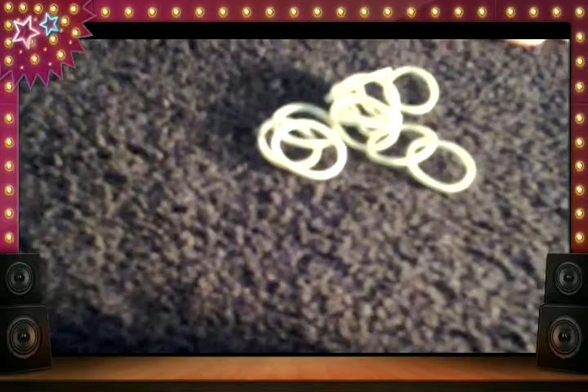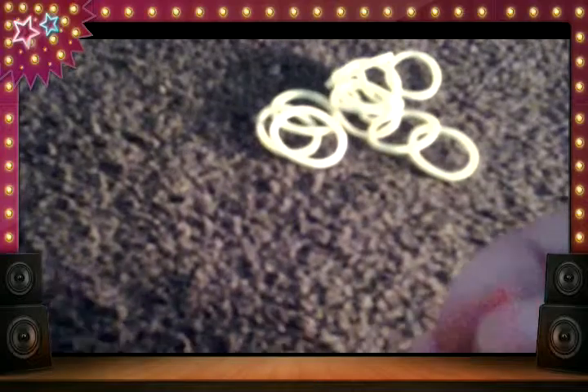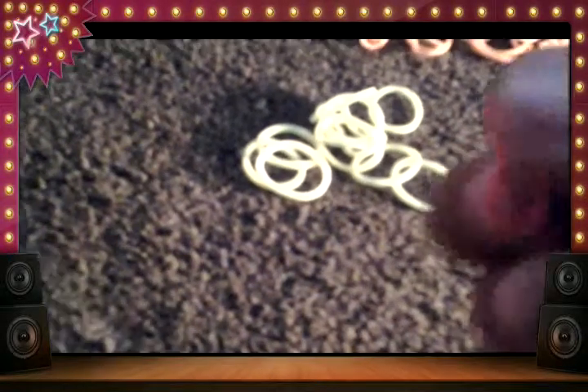Hello everybody, this is Mad Hatcher and we are going to be making the loomed and inverted system.